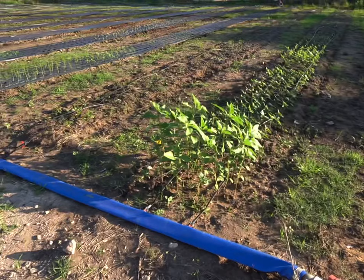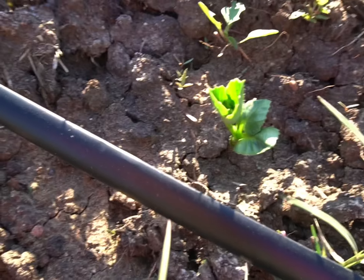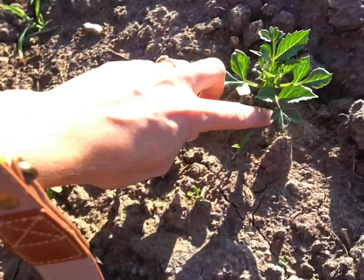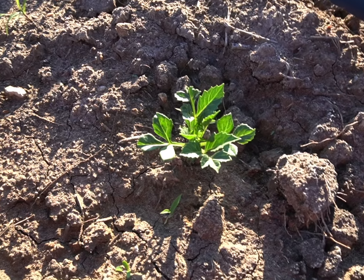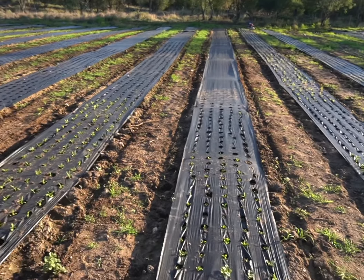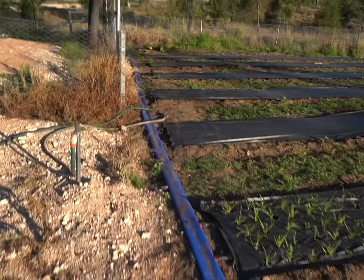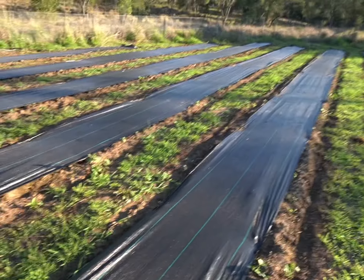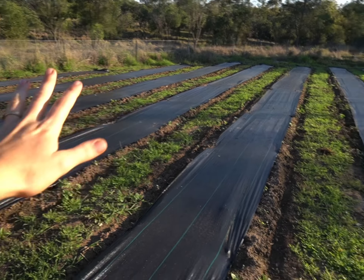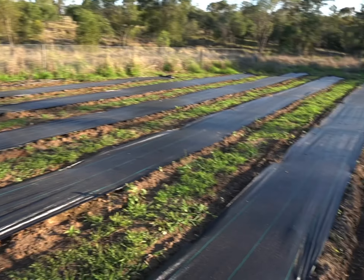This bed here will be for my dahlias and I have planted some tubers. I've got more to go but as you can see they're already starting to sprout, which is great. I put them in the ground about a week or a week and a half ago and they're coming along nicely. I'll still have to burn the rest of the holes in this weed mat here and there and at the end of this one. I'll leave this weed mat down the end for now and won't burn holes in it yet because I'm saving a few beds for the cool weather flowers that I'll plant out in the autumn.